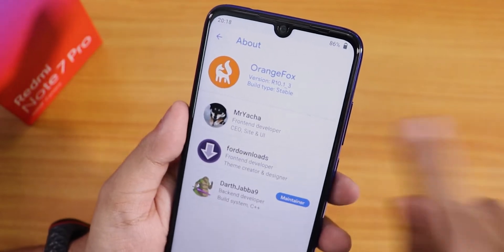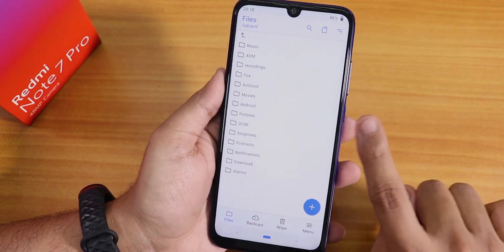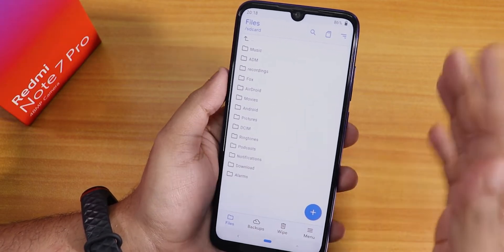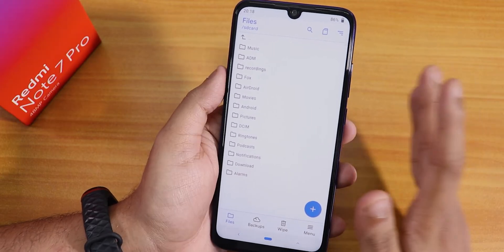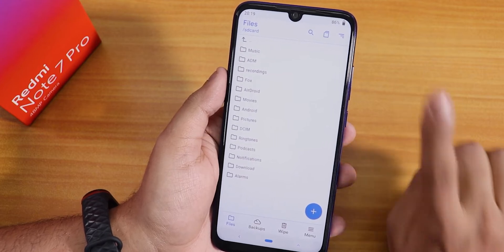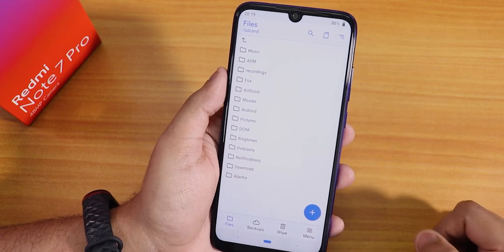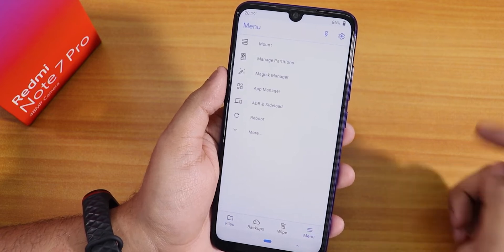Let me show you how to flash the latest Evolution X ROM with this recovery. Now, let's assume you're coming from MIUI. What you do first is install this Orange Fox recovery. If you don't know how to do that, there's a card — watch that video until I flash the Orange Fox recovery completely. This method is specifically for when you are coming from stock MIUI.